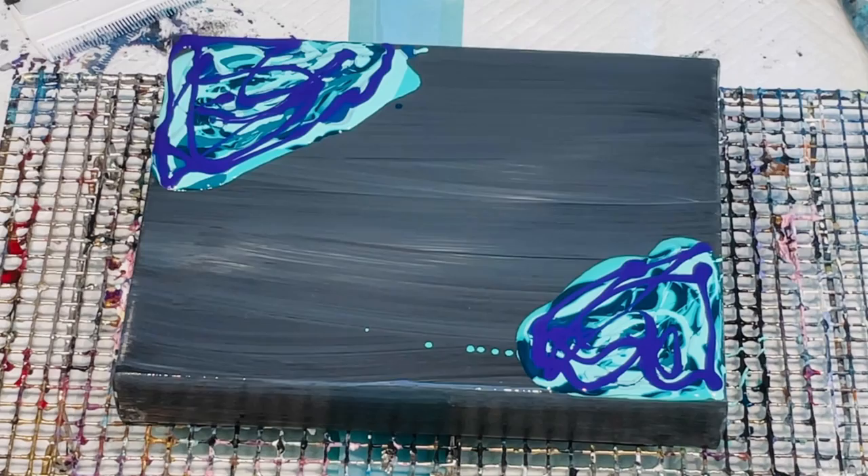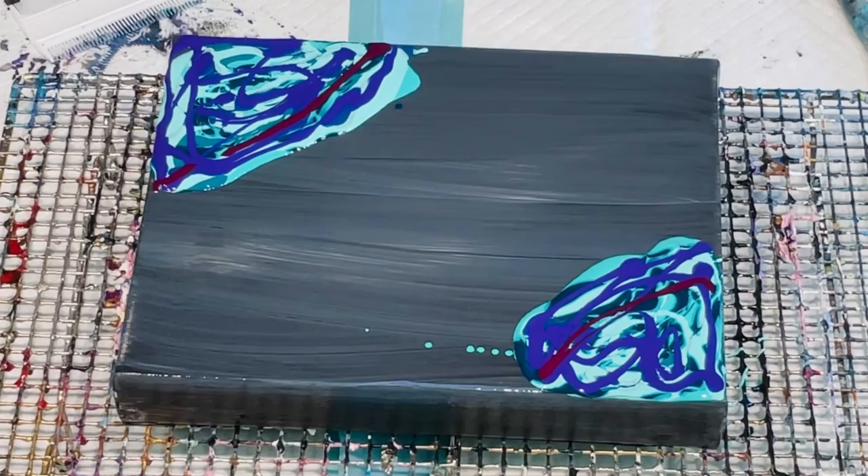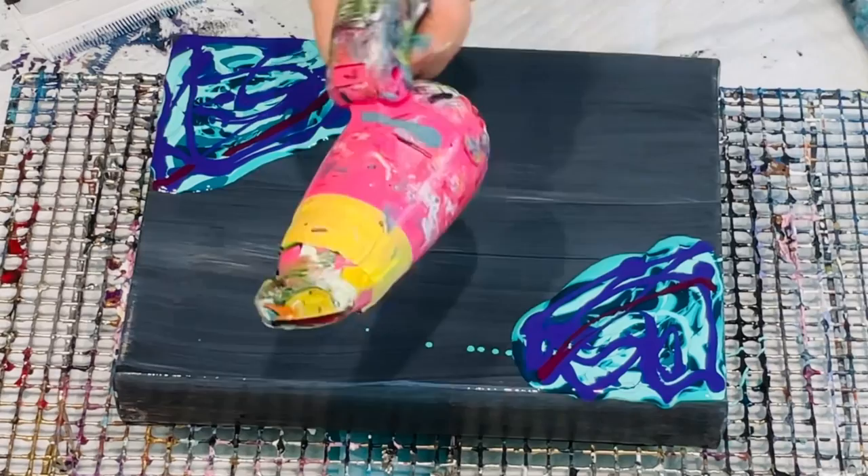Finishing it off there with a nice dose of the phthalo blue, and then I've added the purple which is the Amsterdam purple that just has Australian Floetrol only, to help give me some lacing in the effects when I blow them out. So let's see what happens.